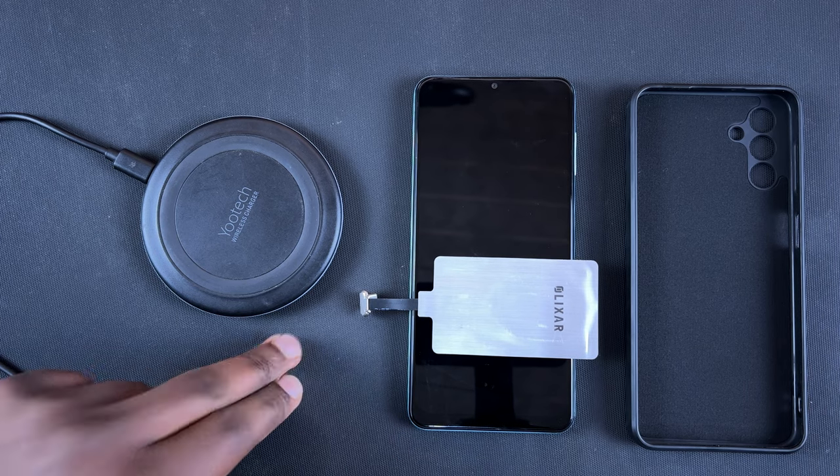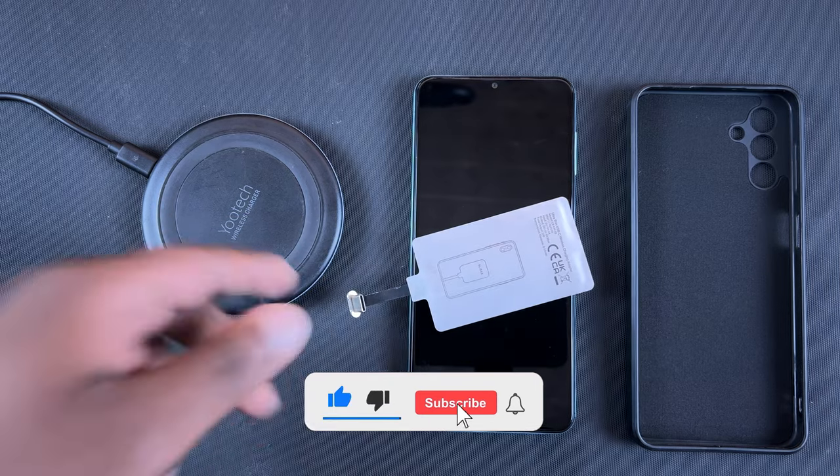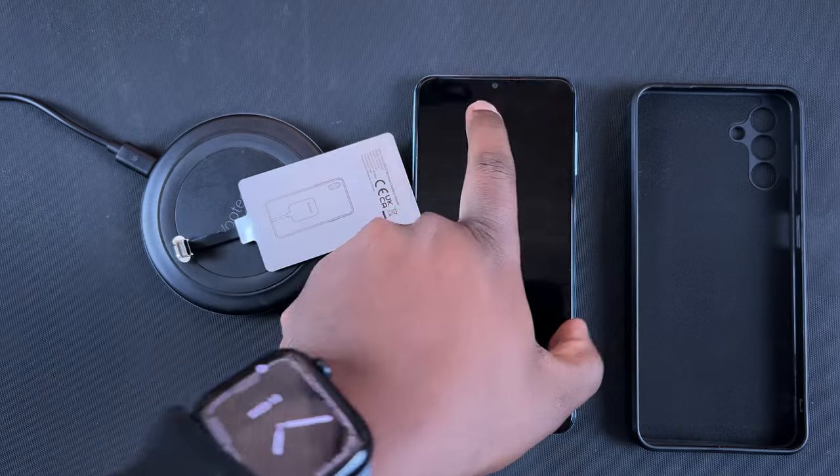What's up guys, in today's tech tip I'll be showing you how to add wireless charging on any Android device — specifically any Android device that uses a USB Type-C port.